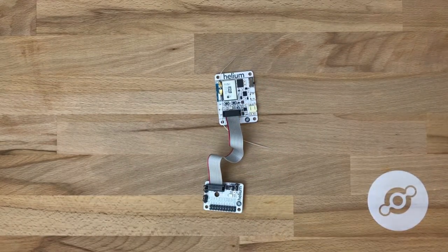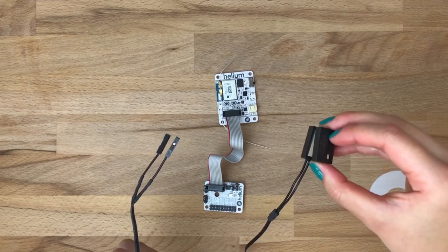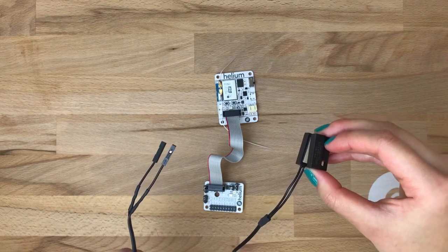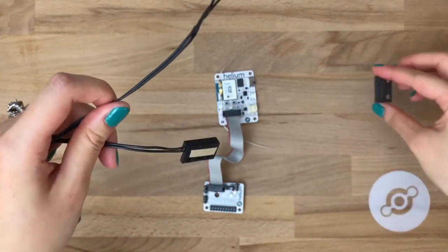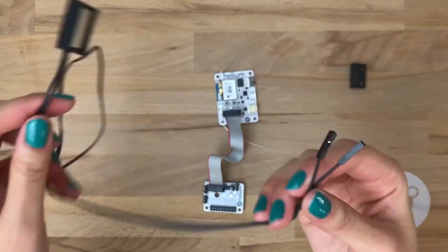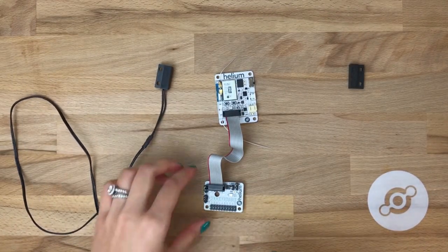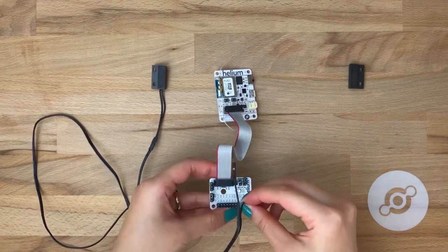So, let's wire up a sensor to the digital board. Here we have a digital read switch with some jumpers soldered on. We're going to connect this to two pins — one will go to ground, and one will go to any of the 16 digital pins.